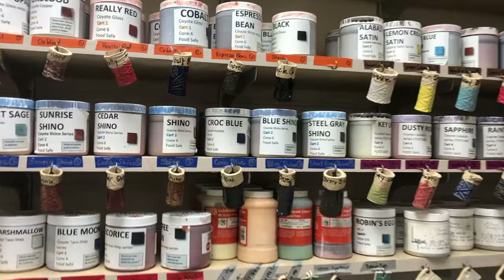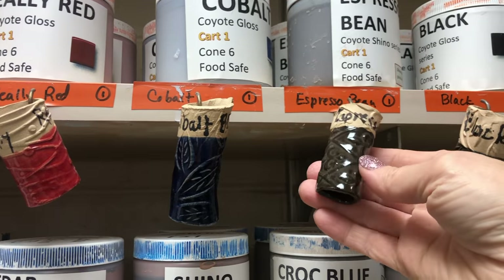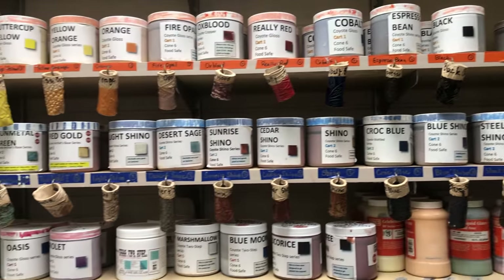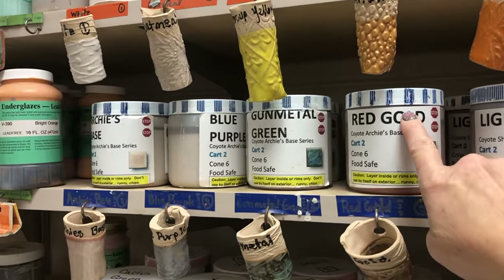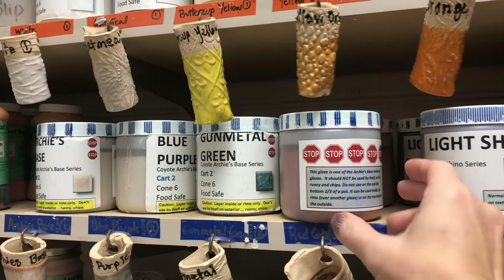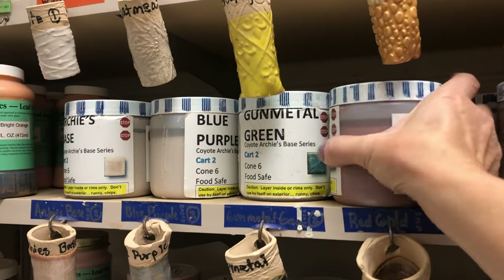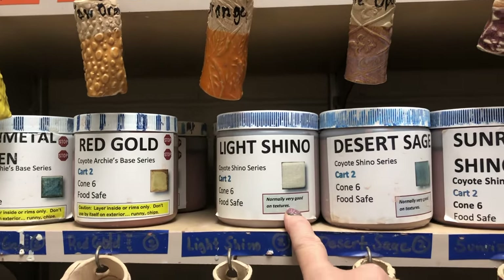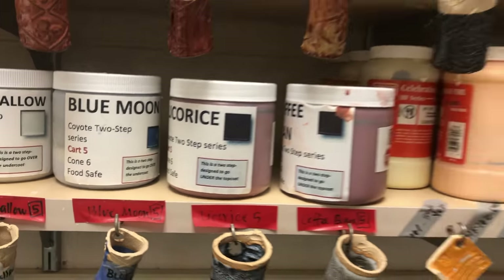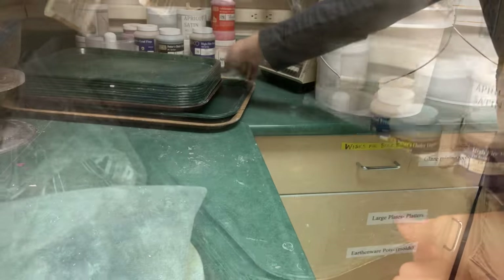Selecting a glaze is very important. The shelf tags indicate the cart, the label tells you where to find the glazes, and the lids are color-coordinated to match the shelf tag. If you see something with dashed lines, like the Archie's Base series, pay attention to the stop signs — they tell you important information such as don't put it all over the outside of a pot or it will run like crazy. I also have some other glazes besides the Coyotes.